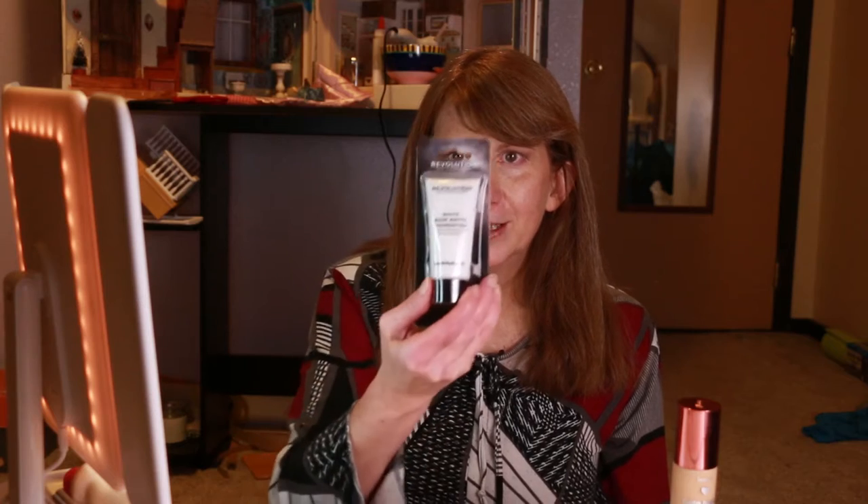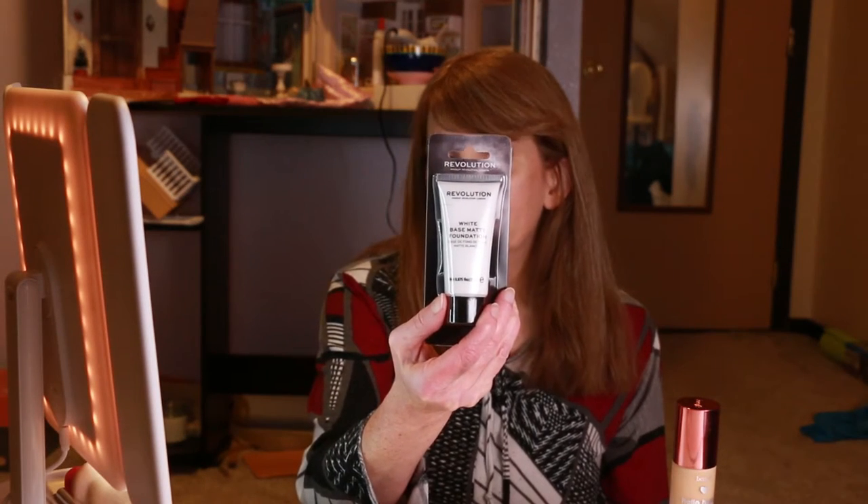I'm going to try some experiments tonight and share them with you. I was at Ulta and found this white face matte foundation. I have no idea why I wanted it, but I did. What I'm going to do is put the white base on one half of my face and the other half is just going to have regular foundation.